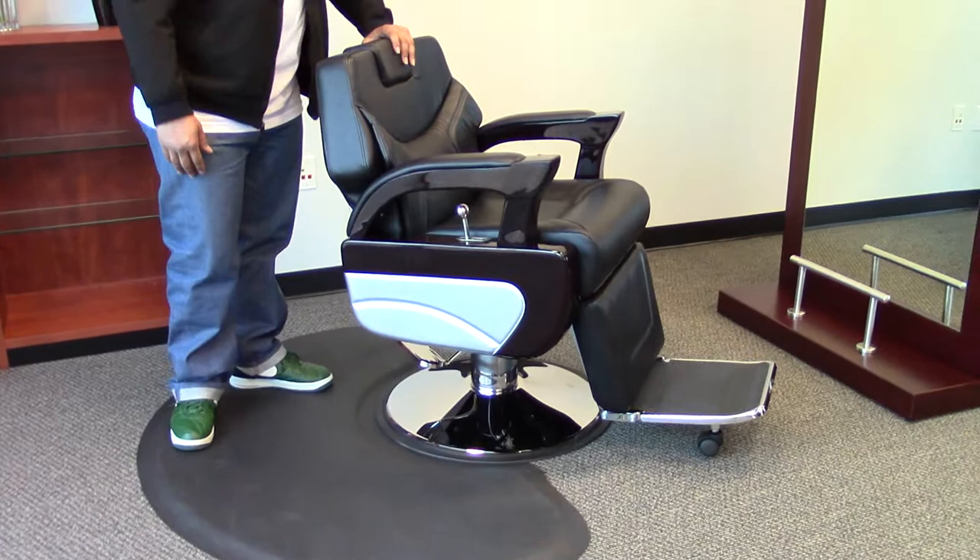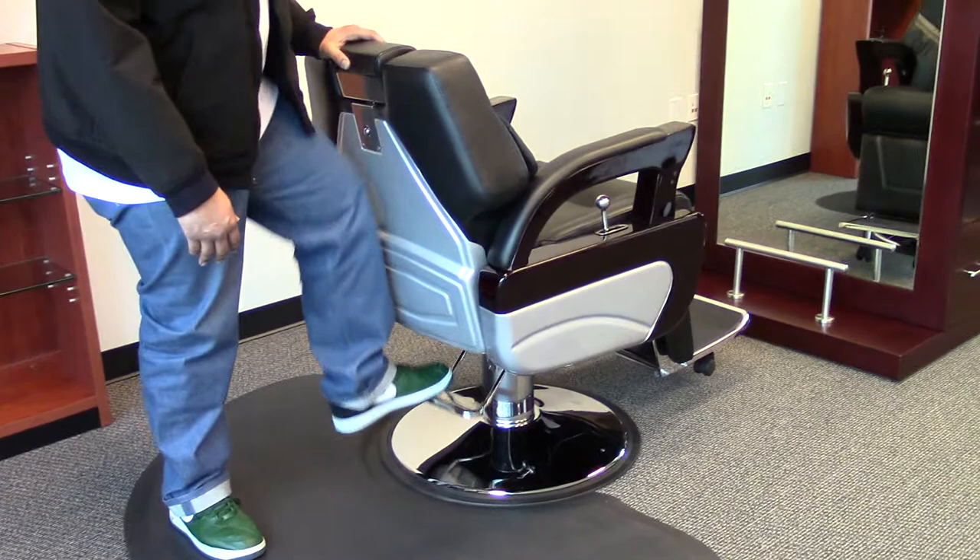Hi, I'm Paul with AJS Beauty, and today I'd like to show you the Augusto Barber chair. This is one of our heaviest chairs, weighing about 220 pounds. This pump is heavy duty, holding up to 800 pounds.